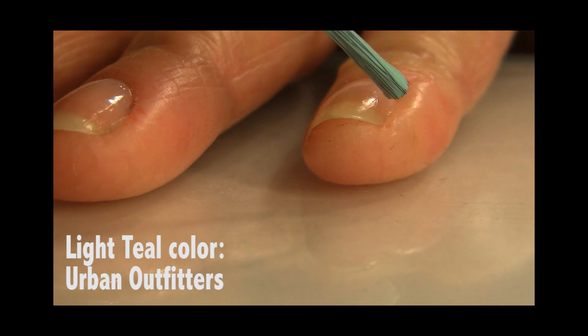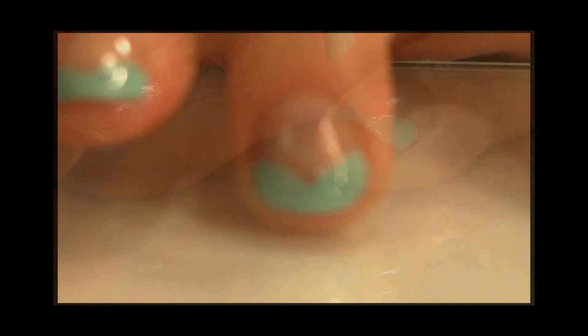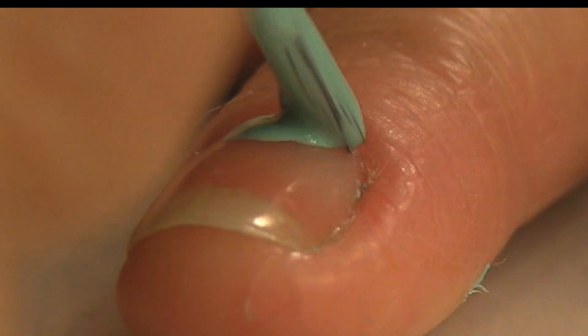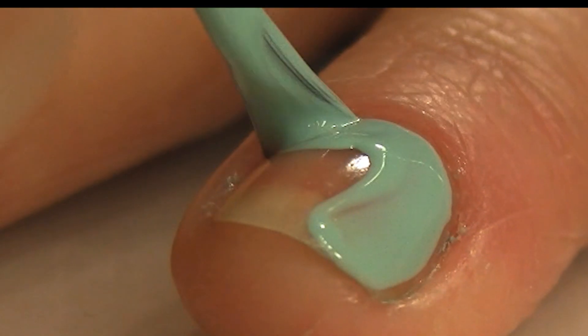Now we're going to take a light teal color from Urban Outfitters — it doesn't have a number — and we're going to do a V-shape at the tip of our nails, except for our ring finger. We're going to put the color all over our ring finger, and this is going to be our fun, sparkly nail because sparkling is a good thing.